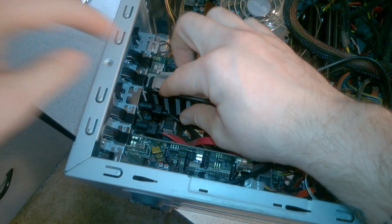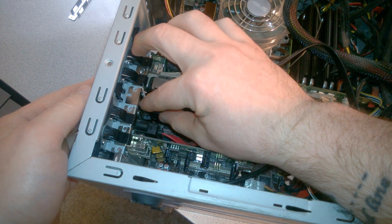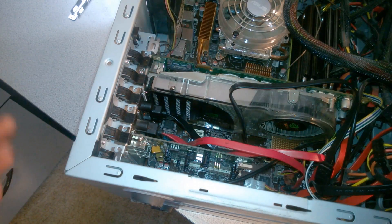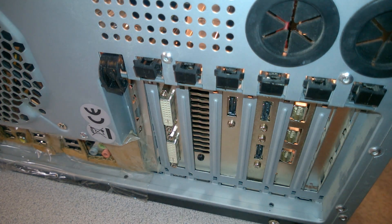All right, just put this in — it's very easy. It depends on how your computer works, but this one just slides in and clips. You can put a screw in there if you want. Right here is our new eSATA port. Like I said, we already have a dual port installed.